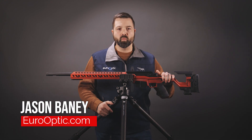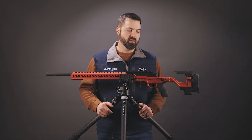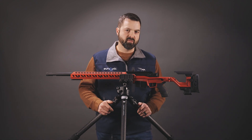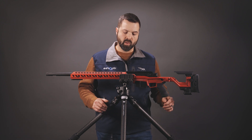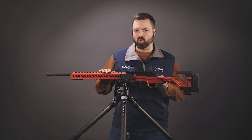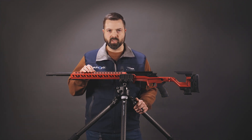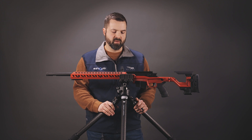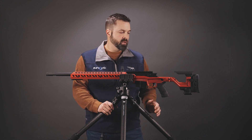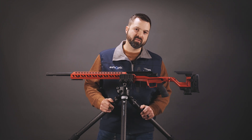This is a red one. This is a pre-production version so we could have something in house to get photos of and learn with. This is not quite how it will come. This rail, the top bridge here, will actually not come with it as the base rifle, but it's something that AI brought out to hit the PRS competition market.